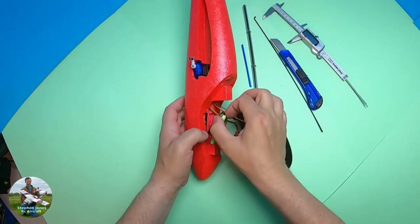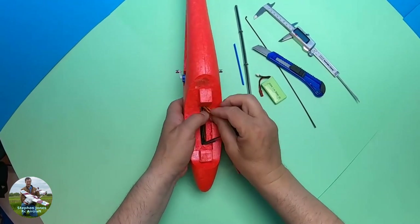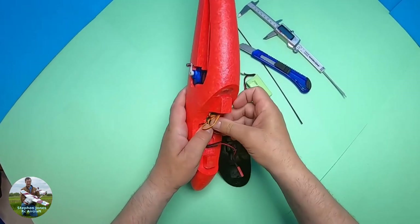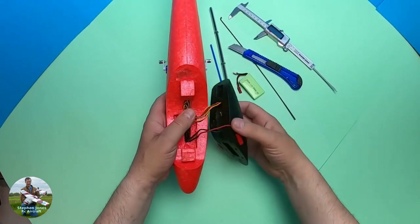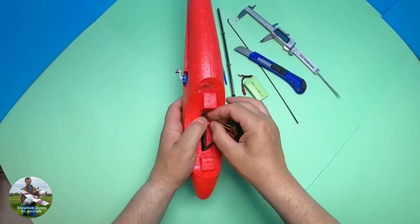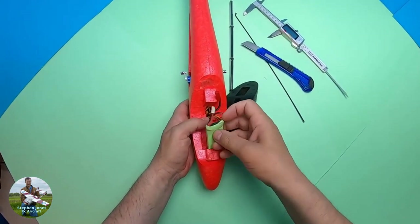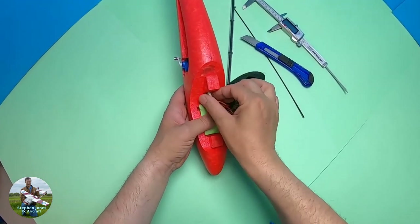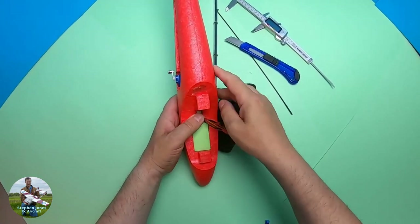Taking the battery out of the way first — the excess wire can go in the gap I made. Show it in there like that, then put that on top. Battery goes on and squeezes in there as well.